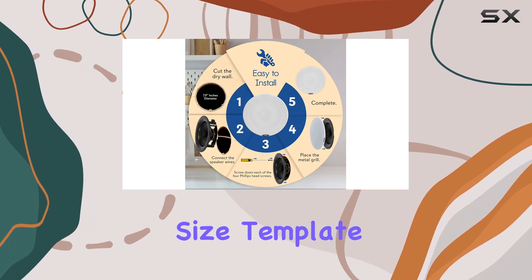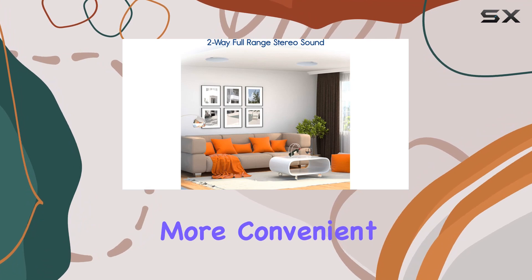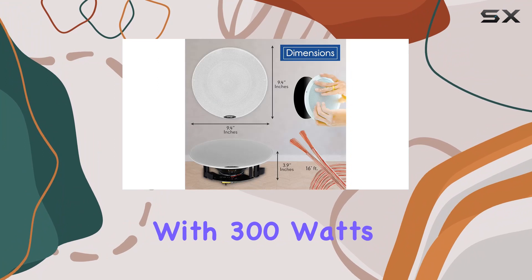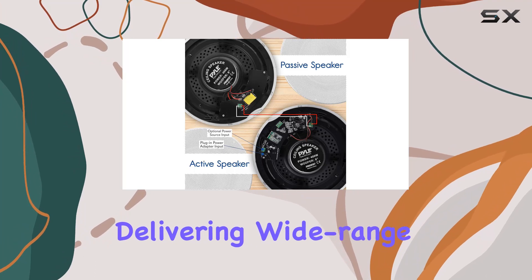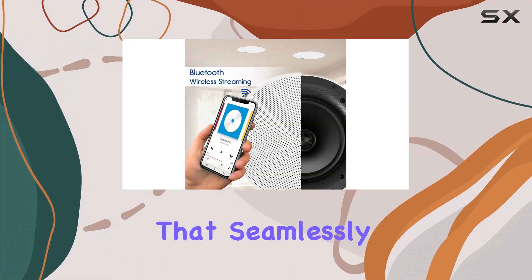The included cutout size template and screw terminal blocks simplify the process. What's even more convenient is the ability to daisy chain speakers, offering a straightforward, no-hassle setup. With 300 watts of power, this Pyle speaker system is a great addition to any space, delivering wide-range sound performance.